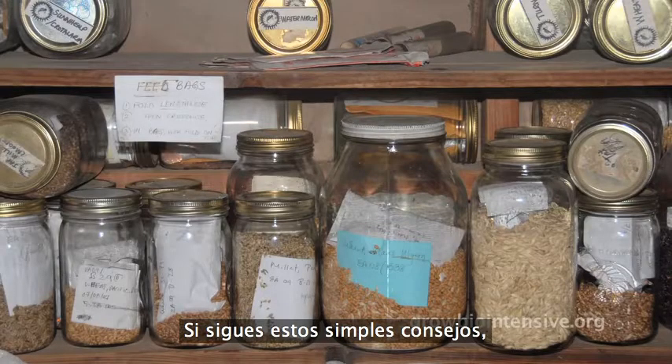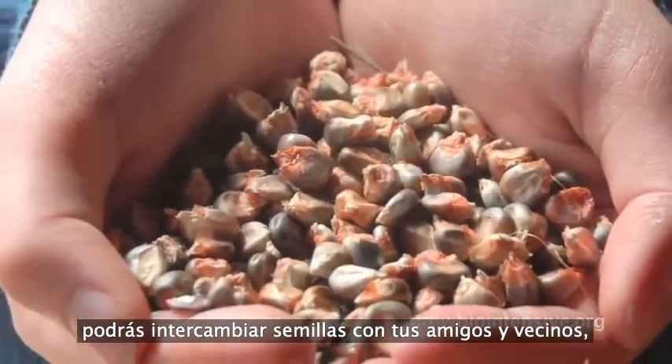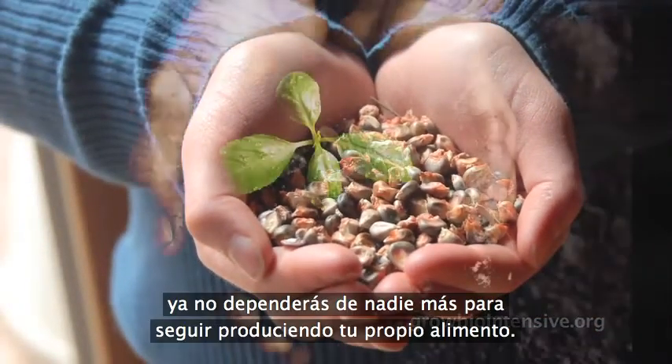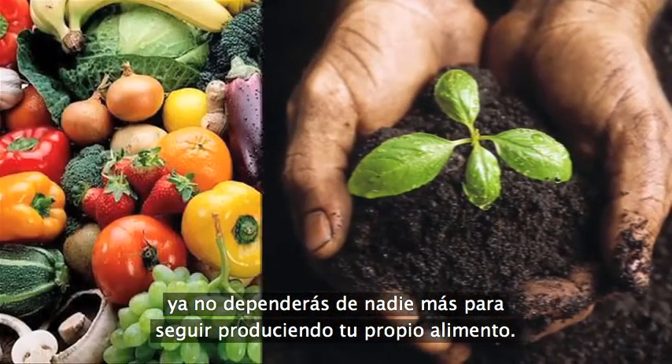If you follow these simple recommendations, you can then trade seeds with your friends and neighbors. And best of all, you will not depend on anyone else to keep producing your own food.